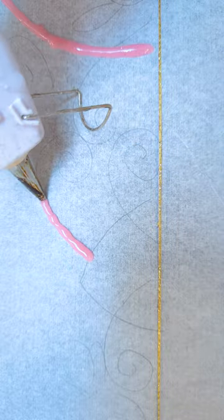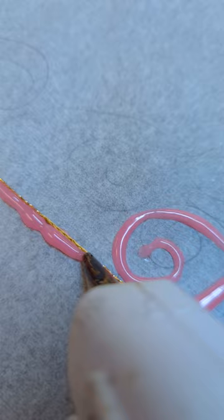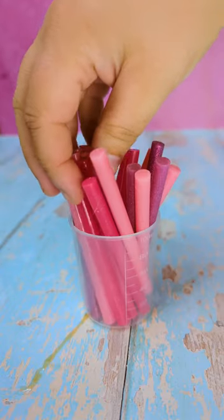I used baking paper to make sure that the hot glue wasn't going to just stick to whatever surface I was drawing on with my hot glue. And I did draw the design on first, and I'm glad I did because I think if I was just winging it I wouldn't really know what I was doing and would probably mess it up.